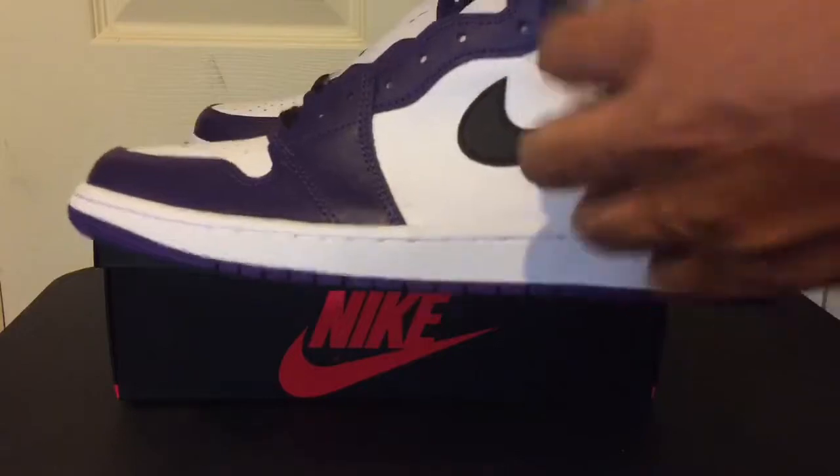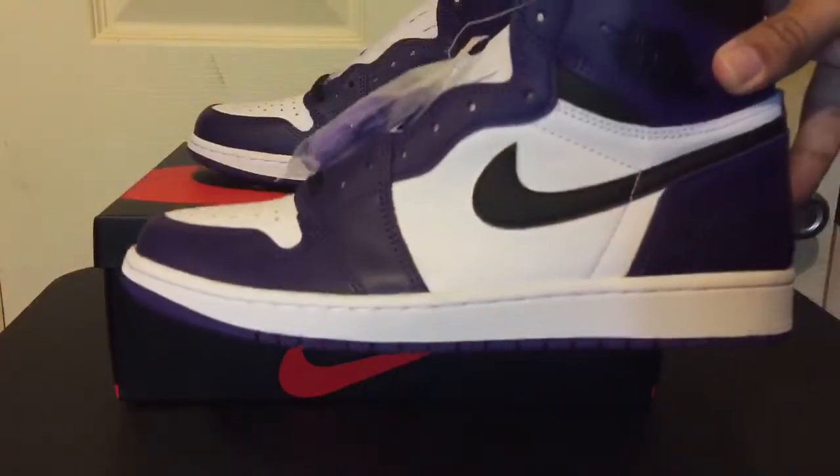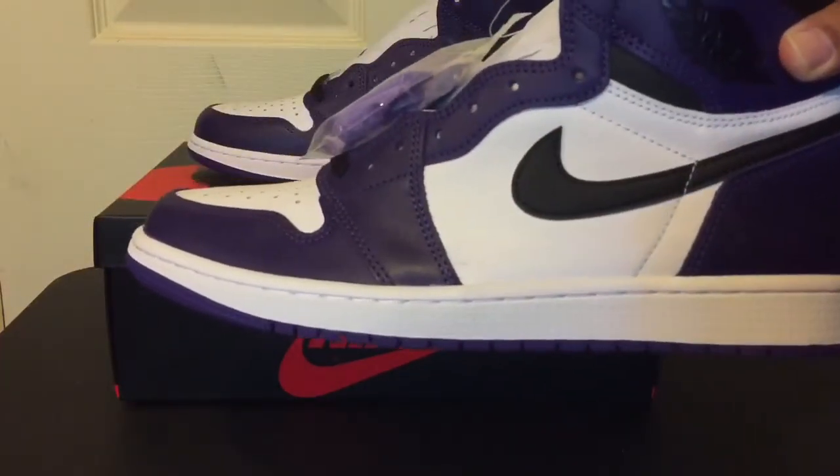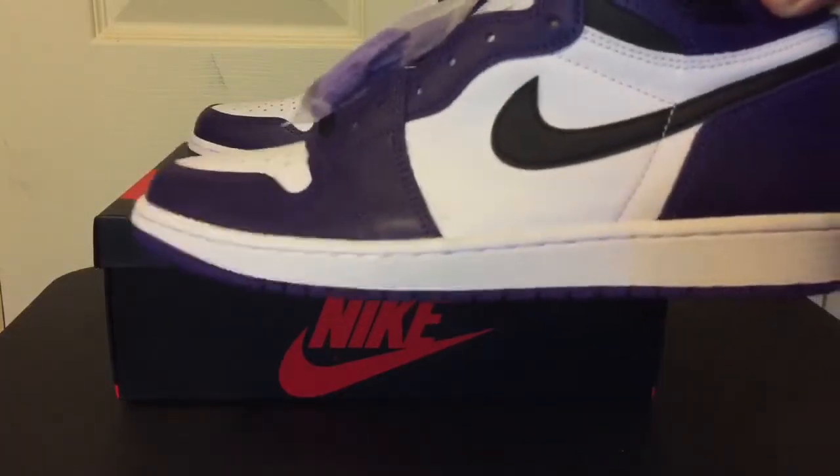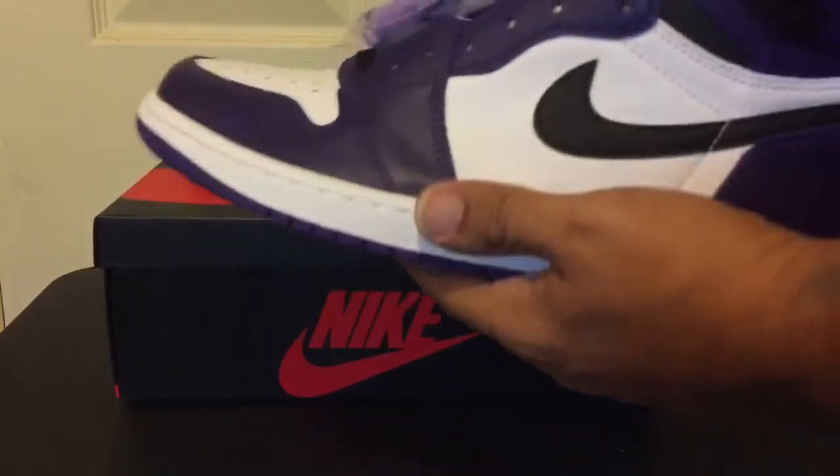My opinion, man, they both fire as hell. You know, it's like having the Breds or the Bands or the Chicagos — you want all of them, right? So yeah, this would probably seem like the same thing. But let's get to this shoe, man.